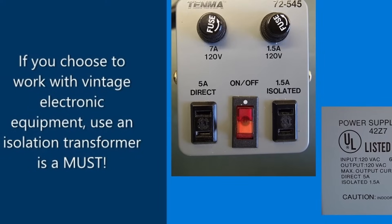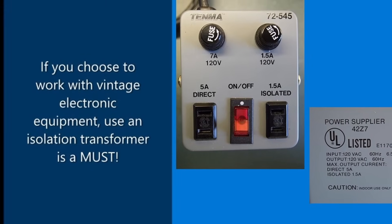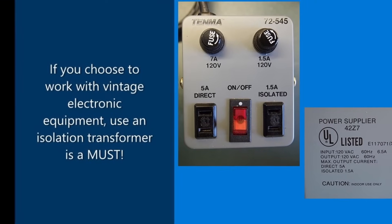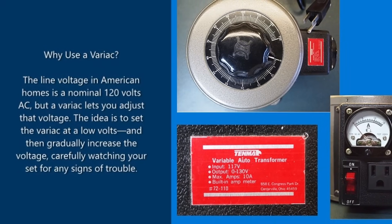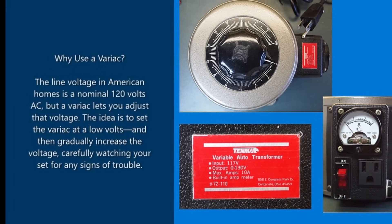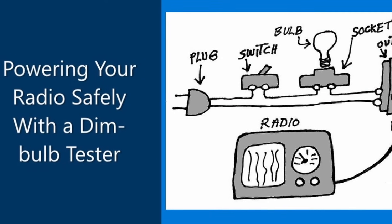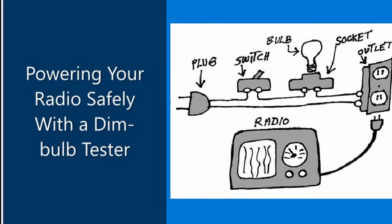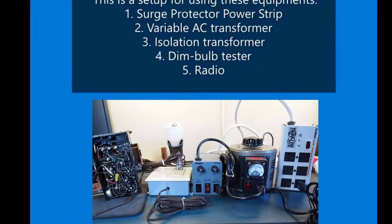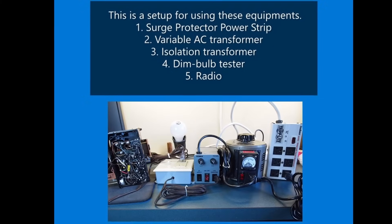There are a few pieces of equipment you can purchase on Amazon. First, you must have an isolated transformer to keep you safe when working on antique radios. Also a variable autotransformer — or variac — so you can adjust the amount of electricity going into the radio. And this dim bulb tester — you can actually build this yourself, there's tons of information online. This is the setup I use on my workbench. Please make sure you use this equipment to keep you safe.